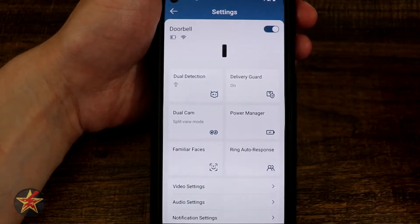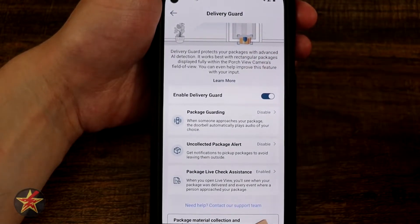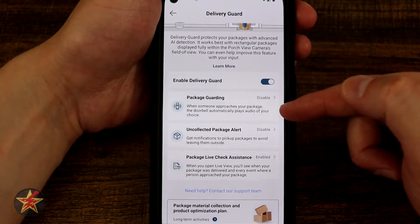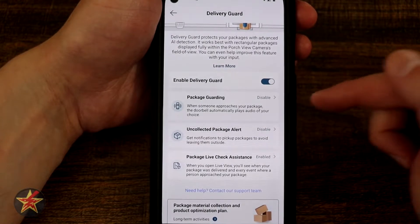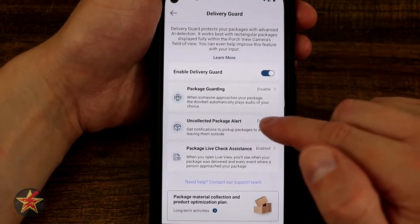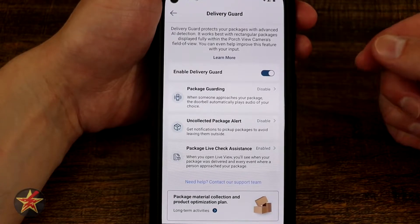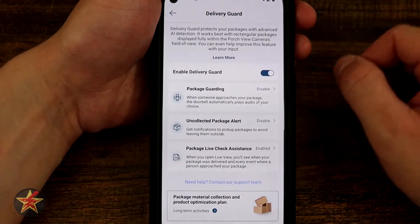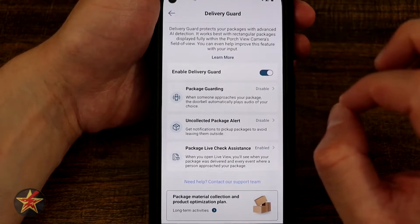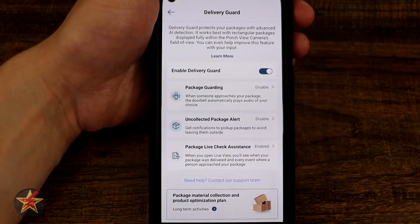Over here we have our delivery guard — this will let you know there's a package. You can enable delivery guard, which you probably want to do since that's why you got this doorbell. You have package guard, which plays an audio sample automatically when somebody approaches your package. You have uncollected package alert, so if it's 11 o'clock at night and you haven't gone out yet it will remind you. Then there's package live check assistant, which gives you extra information about the package — I recommend turning that on.